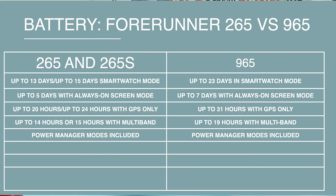Battery life is a really important consideration here, especially because the inclusion of the AMOLED display does impact how long these watches last. In general smartwatch mode, the 965 offers more battery than the others. With the AMOLED display always on, you're getting a couple of extra days on paper with the 965 compared to the 265.